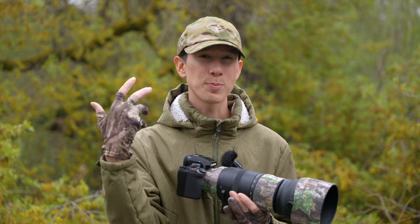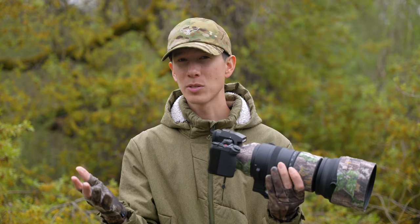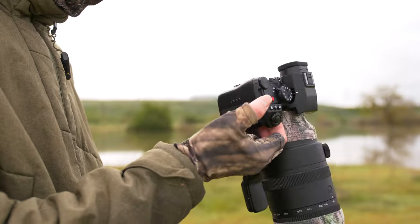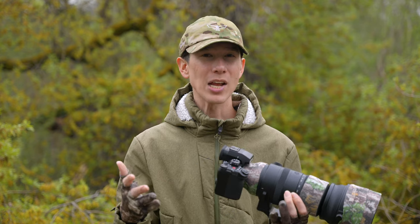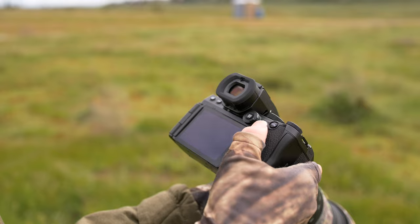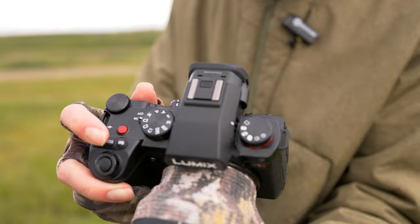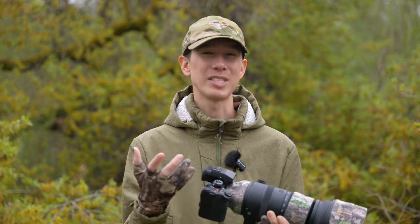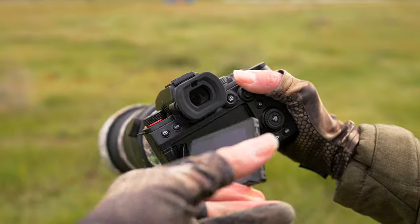The build of the S5 II is pretty standard for Panasonic. I've always thought that Panasonic, Canon, and even Nikon most of the time have really nice ergonomics, and this camera definitely does not disappoint in that way. Viewfinder and LCD screens are both great, but not the best out there, but plenty enough for the $2,000 price tag. The joystick is also improved from their past models, and their button placements are always spot on. The one thing I wish they would have included is a newer tilt-flip hybrid screen, but they only chose to include a flip screen.